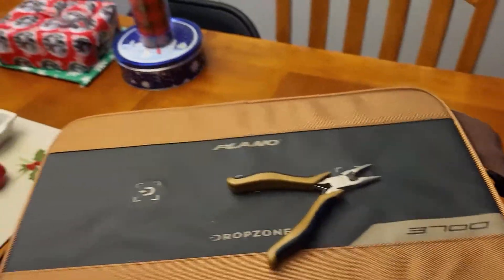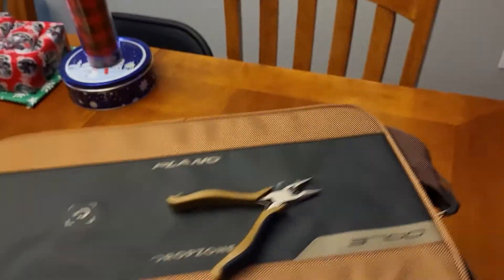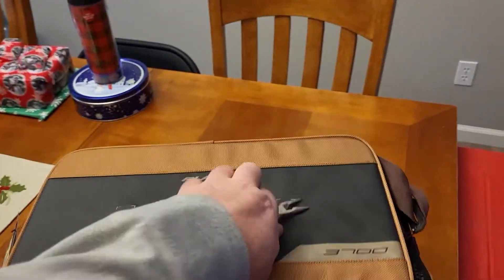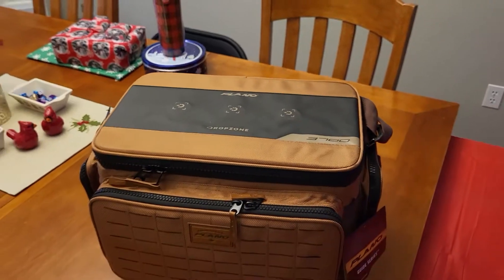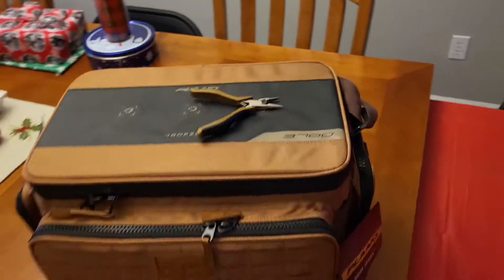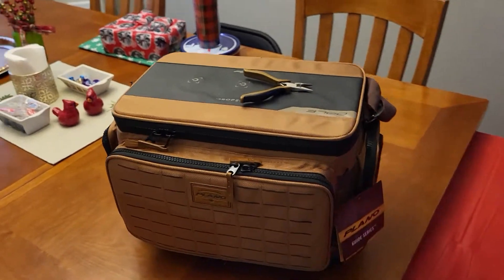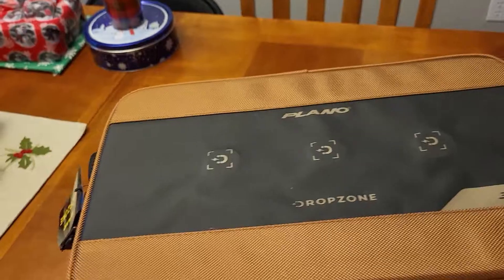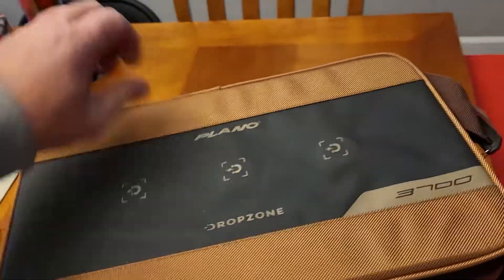I'm always looking for my pliers. Those pliers aren't budging — they're going nowhere. They are stuck to that tackle box until I pull them off, which is going to be a great feature for me. You know how it is whenever you catch a fish and you're looking for your pliers or your scale. Well, those pliers are going to sit on top of there and they aren't going to budge.